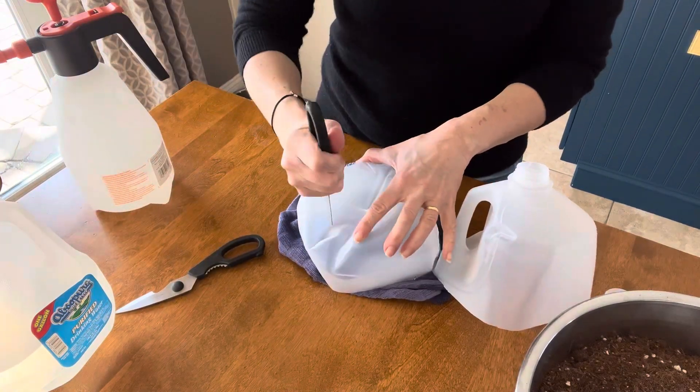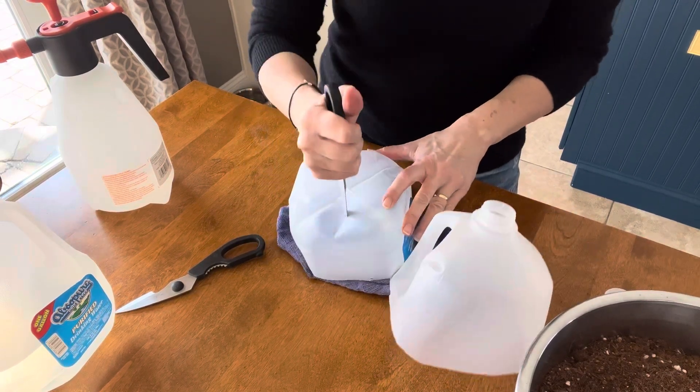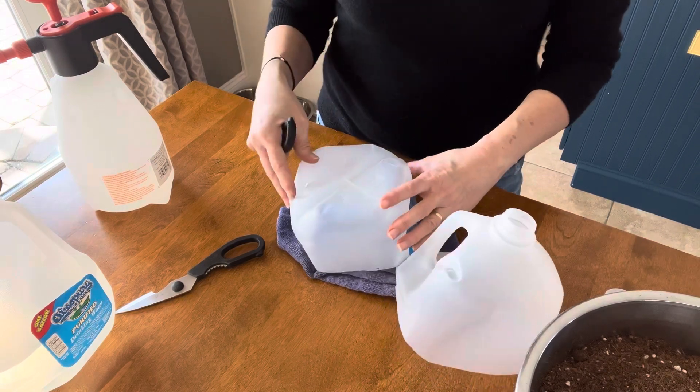Every container needs good drainage. You can use the end of a sharp knife, your scissors, or even a drill bit to drill three to four holes in the base of your winter sowing jugs. Just be careful not to hurt yourself.